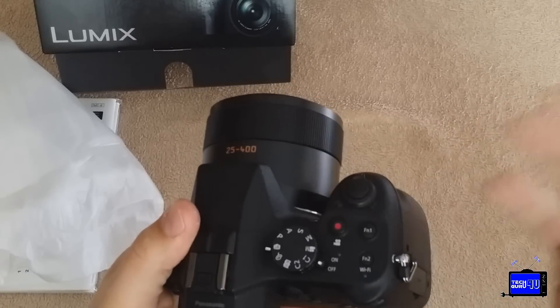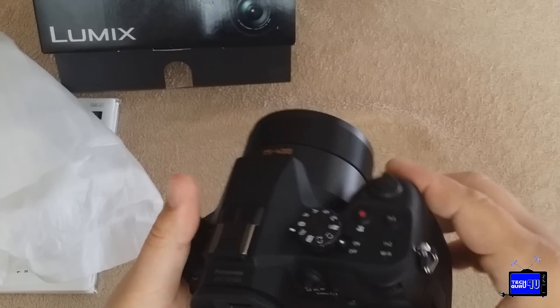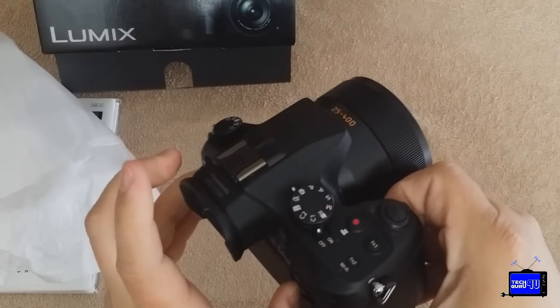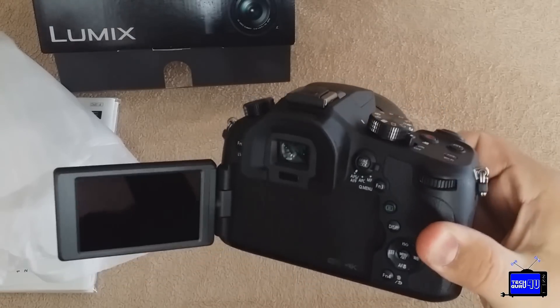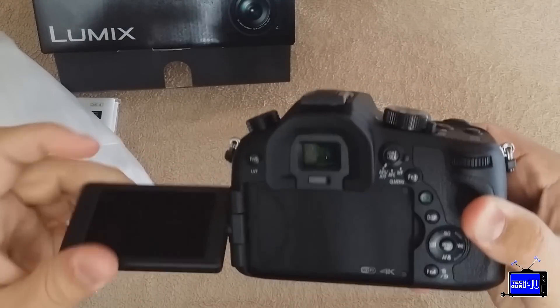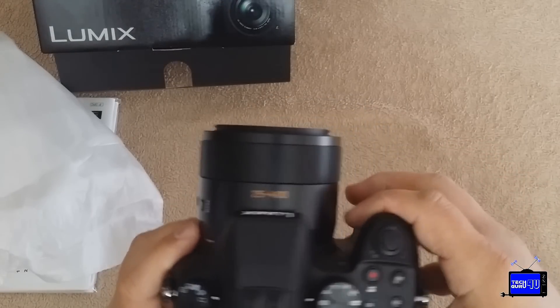Sony always has to do things differently. Canon has had it, Panasonic has had it for years. It's such a great feature. I don't know why you would make a screen that only went up and down, only tilted on one axis. Every camera should have this. If it does video, it should have this. It's a great feature.